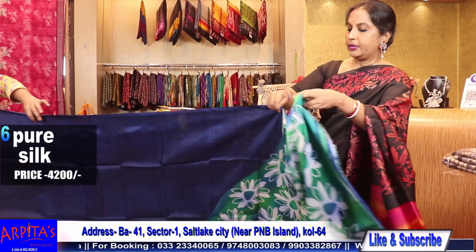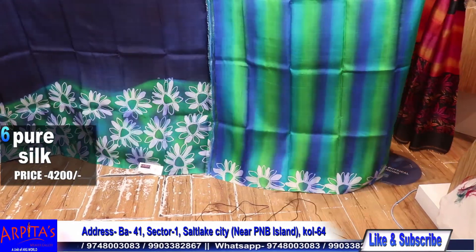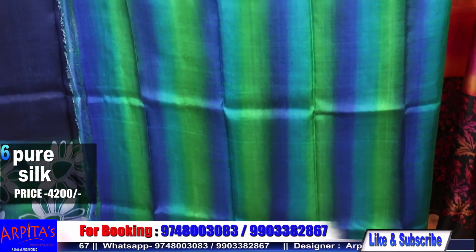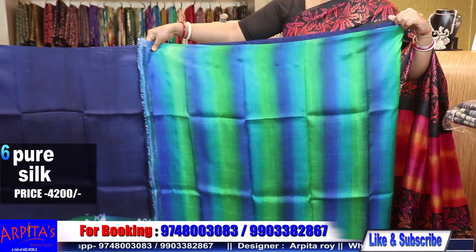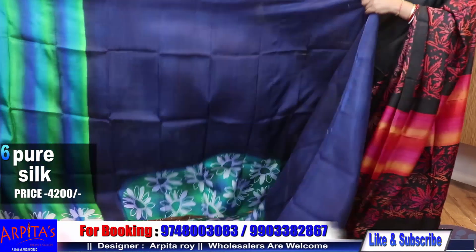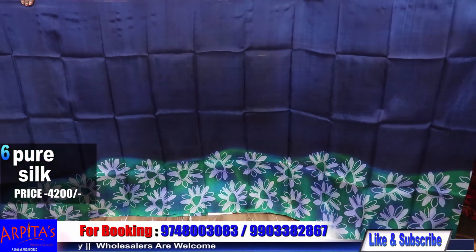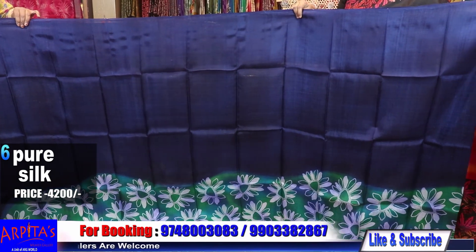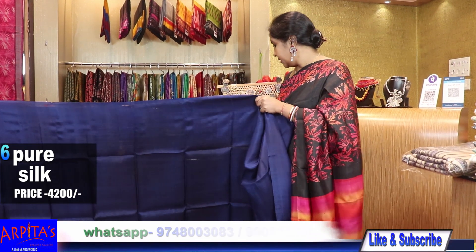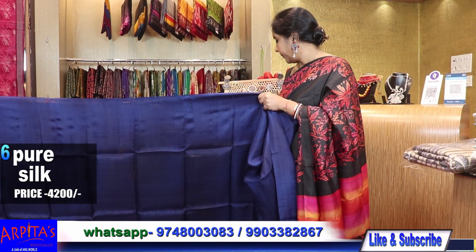Let me show you the blouse piece against the base first. This is the blouse piece against the base with a lovely border on the sleeves. This is the rest half. Price is 4200. This was Saree No. 6.